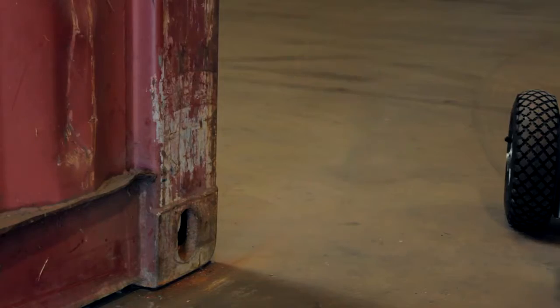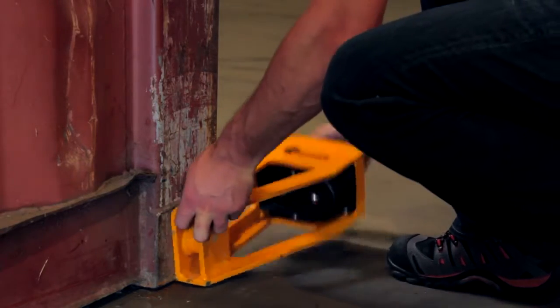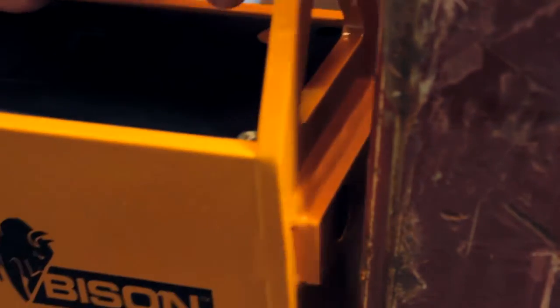To get started, attach each scale to the container. Rotate the scale from the outside to avoid the magnets catching, and use the magnets to hold the scale to the container.